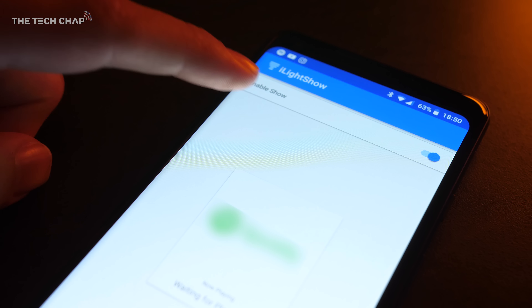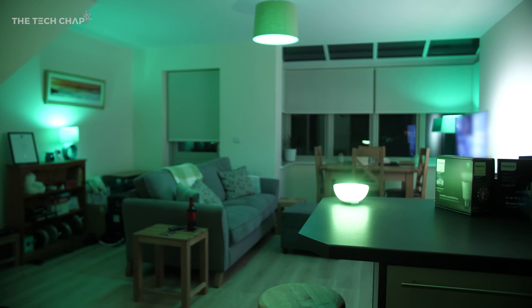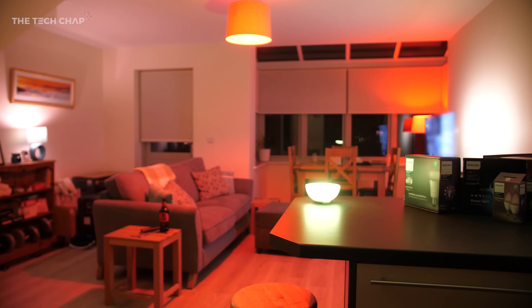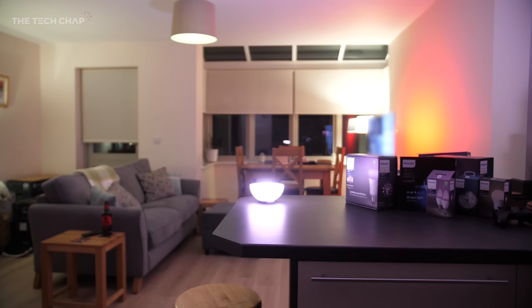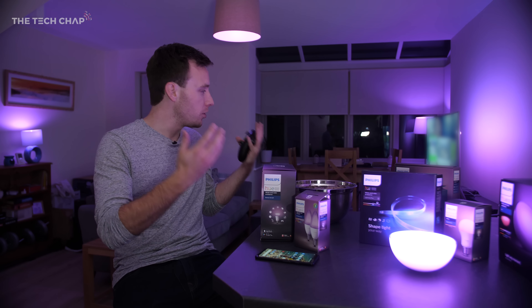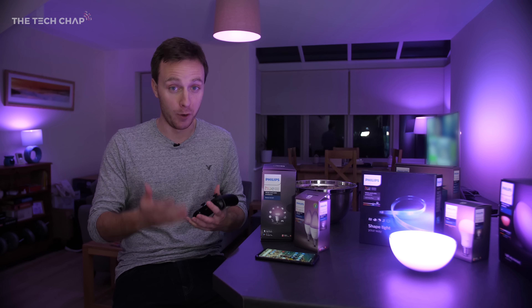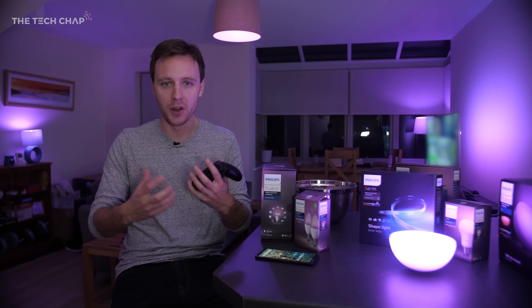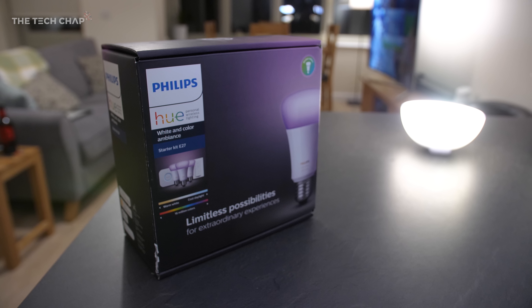Honestly, if you have a house party with your home kitted out in these it's crazy — you can actually set it to go through a color wheel, so basically you can have a rave in your own living room. When you're playing games or watching movies, having a range of Hue lighting can really make a difference to the atmosphere and ambiance, and help you get immersed into what you're watching or playing.